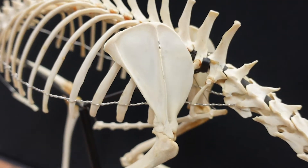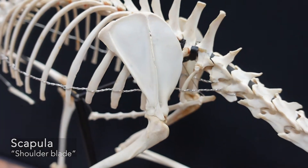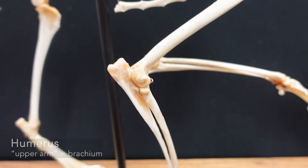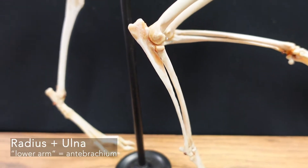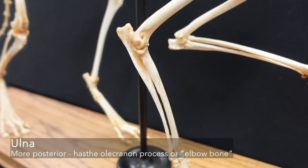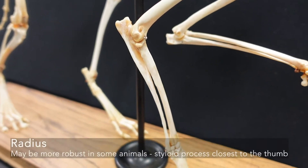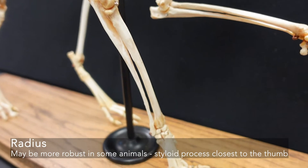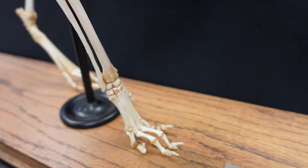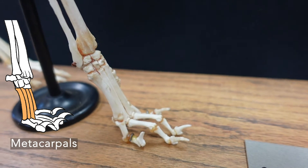In the front leg of the fox we have the scapula, which loosely holds the limb to the trunk with muscle and fascia attachments, the humerus which is the upper arm, and the radius and ulna which form the antebrachium — the lower arm. To differentiate those, the ulna has the olecranon process, the elbow, and the radius tends to be a lot stronger and has a little pointing edge on the distal end. Then we have the carpals, metacarpals, and phalanges.